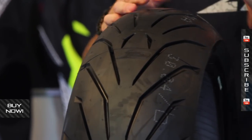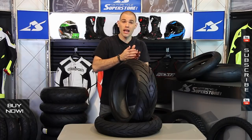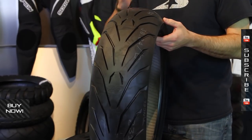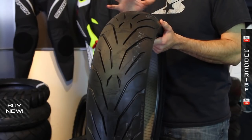This tire is a radial design. It uses Pirelli's patented zero degree steel belt, which means they run at a zero degree angle to the bead. These belts run around the circumference of the tire like this, giving it extra carcass strength.